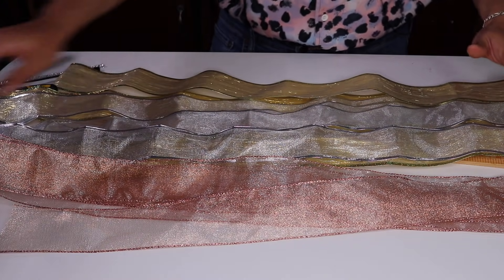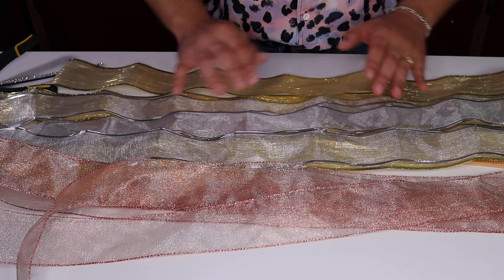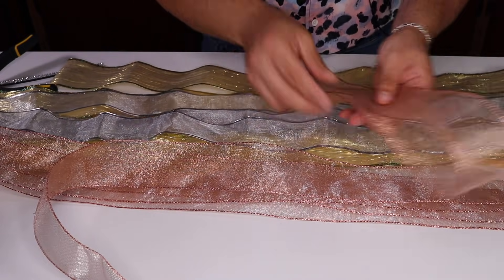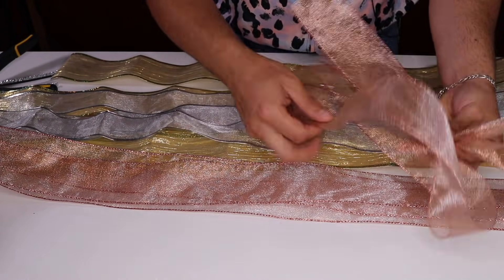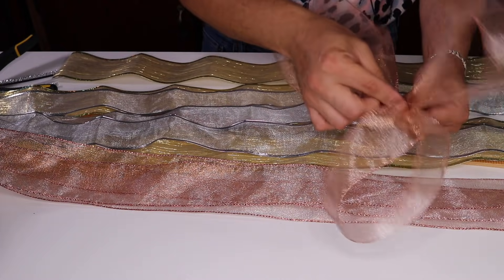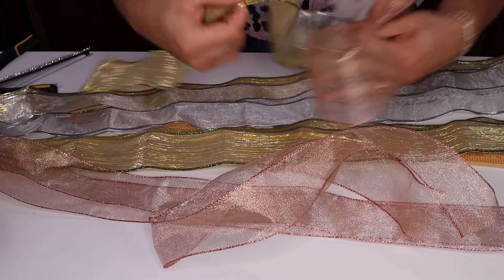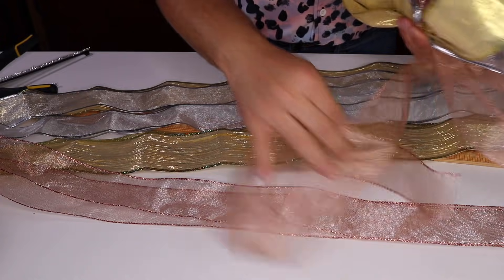All right, as you guys can see I have all of my ribbon tails about 35 inches long. I have six on the rose gold, four on the silver, and four on the regular gold. The reason I want more of the rose gold is because I want it to be my primary color. The very first thing we're going to do is fold them in half and then pinch — this is how big our loop is going to be, and as you guys can see it's rather large. Do the same with all of them: pinch and swag it down, making sure you're pinching right about halfway. Then I'll introduce a silver one, then a gold one — just fold it in half, pinch, and fluff it a little bit.